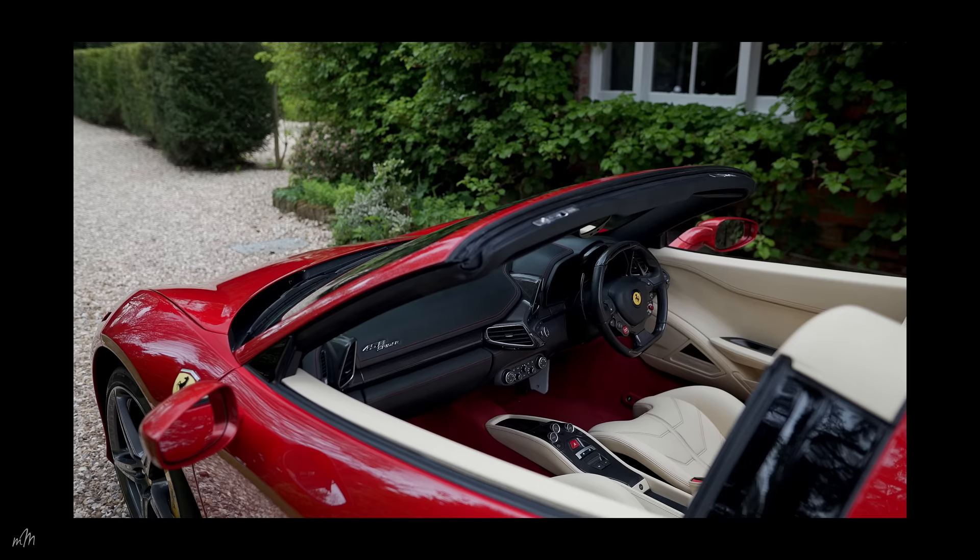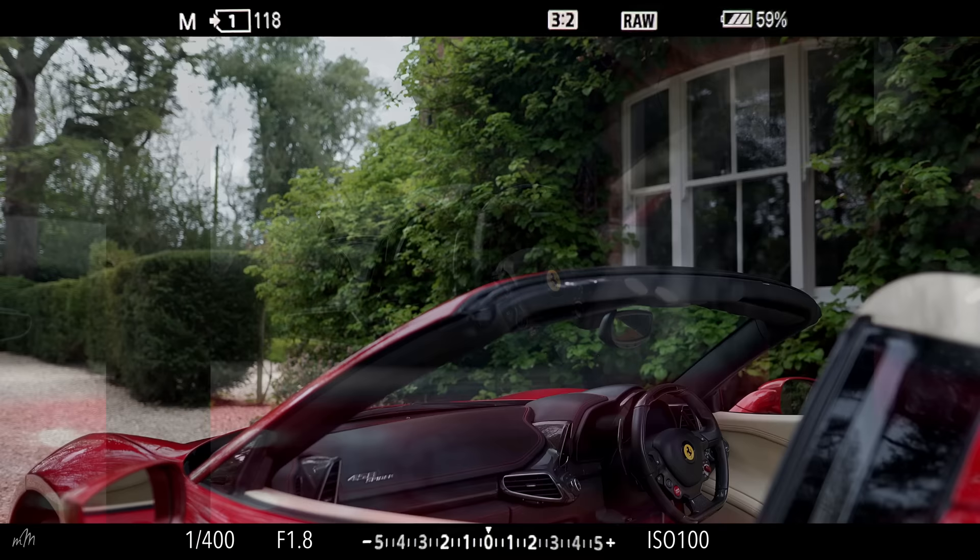Beautiful cockpit. Let's use the door frame to frame the steering wheel — 85mm as well.